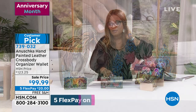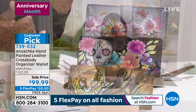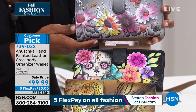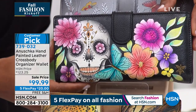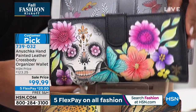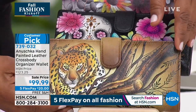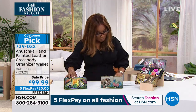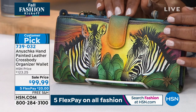This is on sale tonight for under $100. There are a couple of designs, so let me walk you through them so you can find the one that tugs at your heart. The gray with flowers is called Wild Meadows. This one is called Day of the Dead — we've seen the scarf and the handbag. Then this one is called African Leopard Tan, and all the way to the right we've got Zebra Sunset.